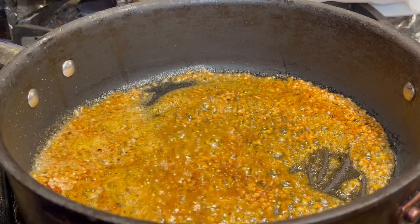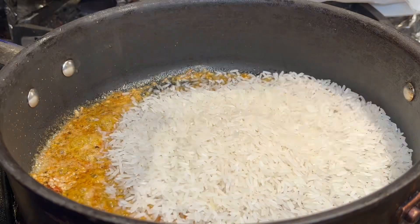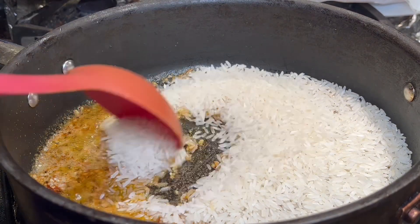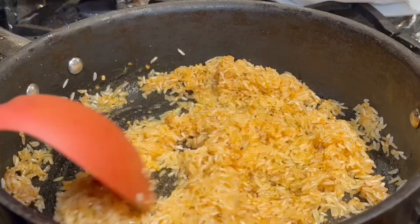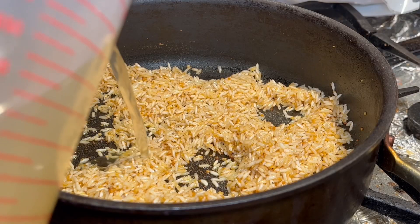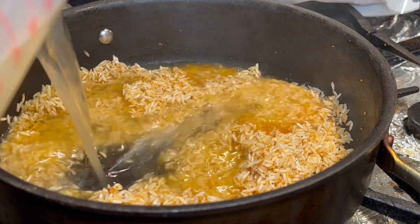Now that it's been cooking for two minutes, I'm going to add in one cup of rice, then mix it all in and let the rice get fully coated. Now I will add in two and two-thirds cups of chicken broth.